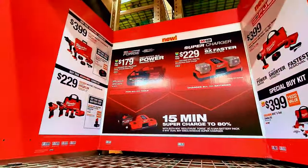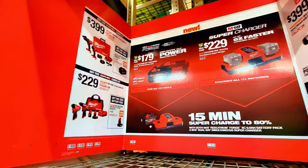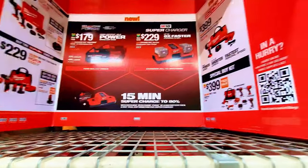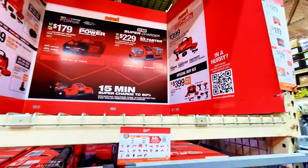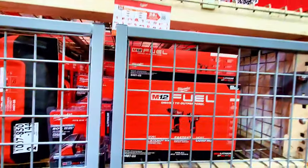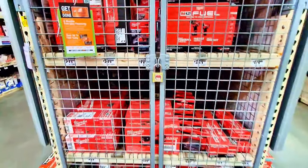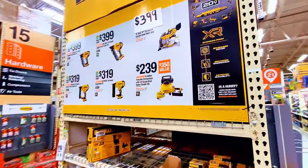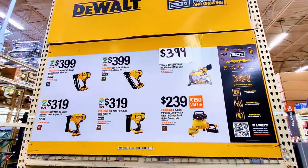This is Milwaukee again — up there, $399 gets you a two-tool combo kit, and here it's $229. They still have some combination tools, though I don't see yellow sale tags. When you come down here, all these Milwaukee tools are available. The deal is still available up there too.